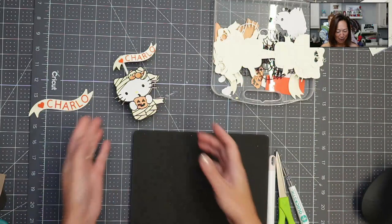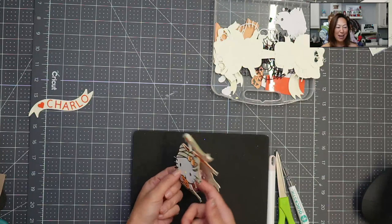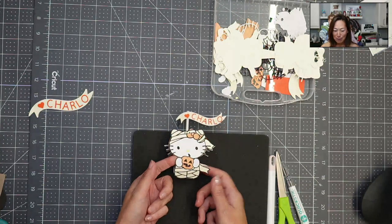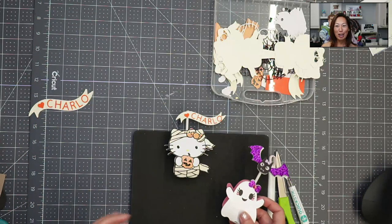Hi, it's Anne from The Useless Crafter. Today we're going to be putting this little guy together — so stinking cute, little lollipop holder. Before we get started, if you haven't subscribed, please do. I totally appreciate all the support.